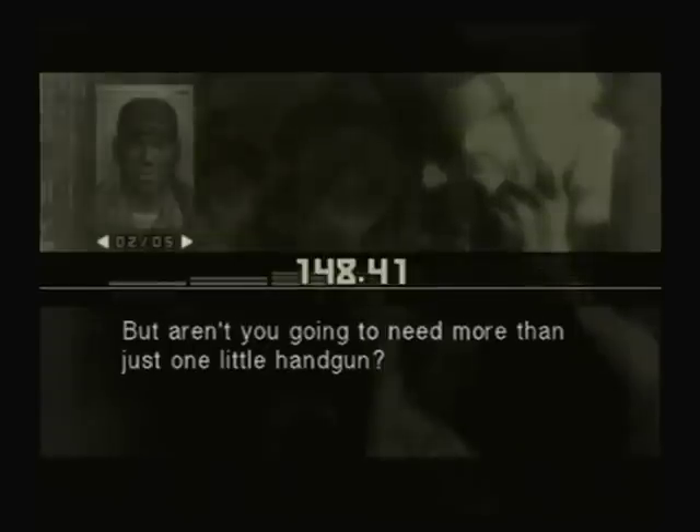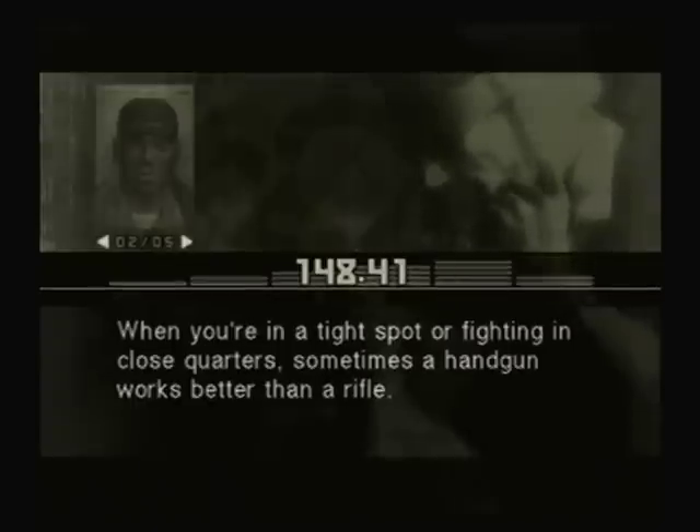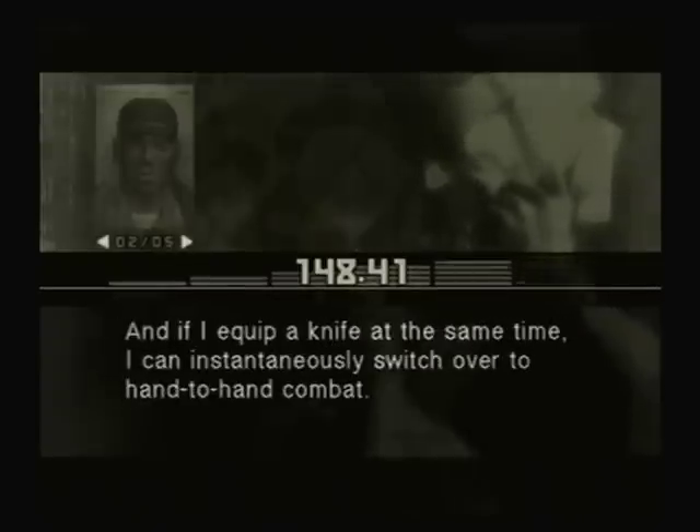But aren't you gonna need more than just one little handgun? Not at all. When you're in a tight spot or fighting in close quarters, sometimes a handgun works better than a rifle. And if I equip a knife at the same time, I can instantaneously switch over to hand-to-hand combat.